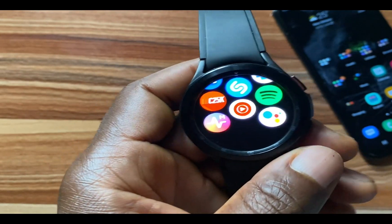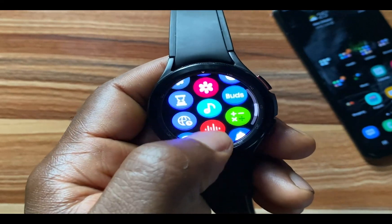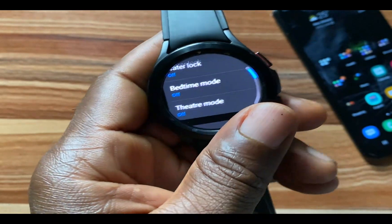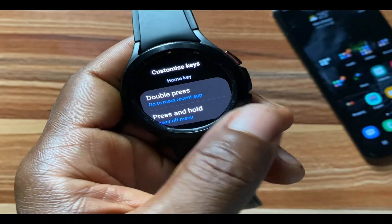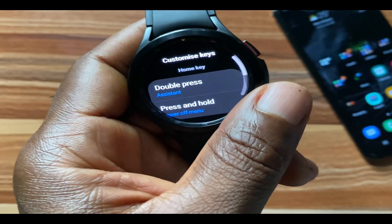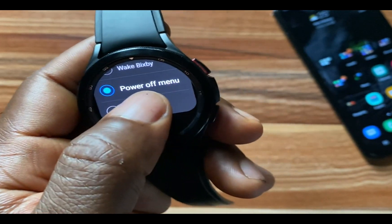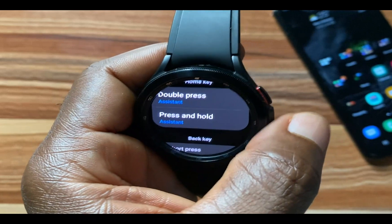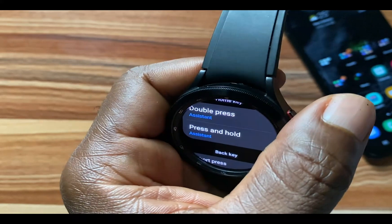Now I'll show you how to customize the home key to easily access Google Assistant. Go to the Settings app, tap on Advanced Features, then tap on Customize Keys. You have two options for the home key: for Double Press, scroll to Google Assistant and choose it; for Press and Hold, scroll to Assistant and select Google Assistant. Now when I double press the home key it will open Google Assistant, and when I long press the home key it will also open Google Assistant.